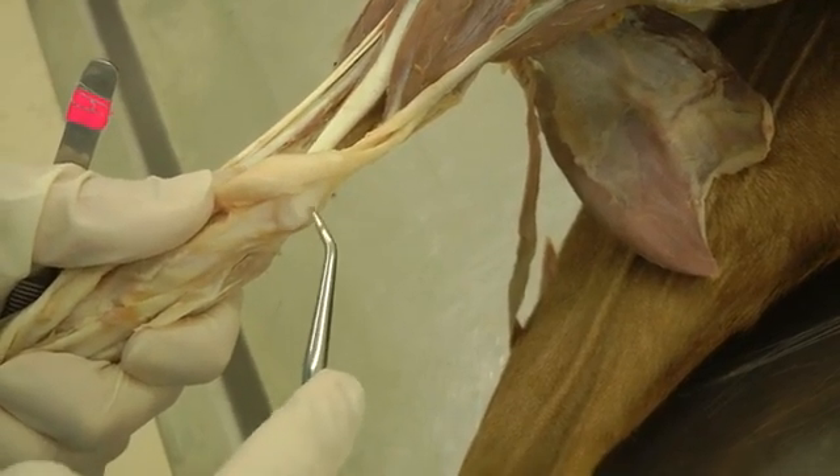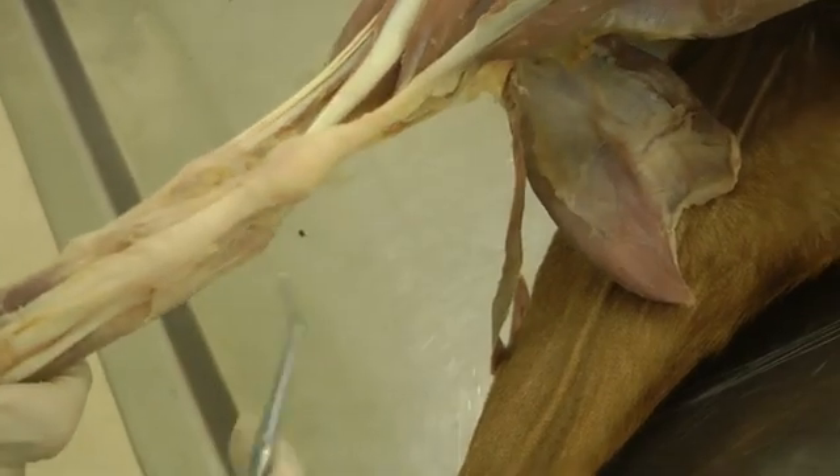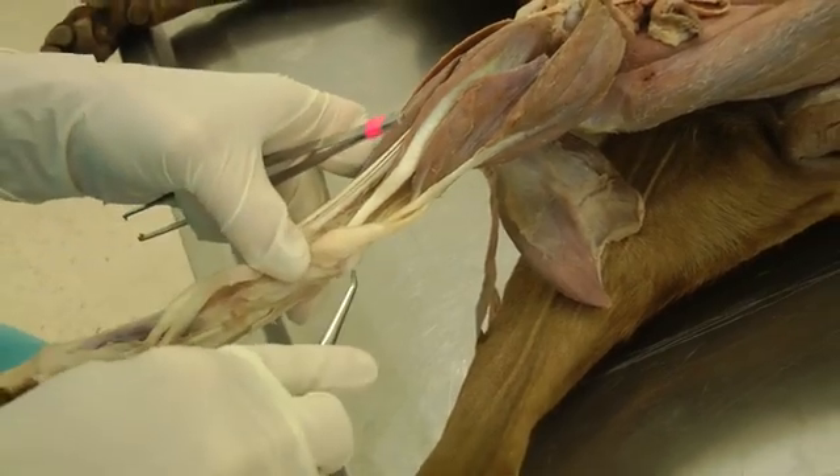There's that shininess underneath the tendon — that's the calcaneal bursa. You can go to either the lateral or medial side, just on either side of the superficial digital flexor tendon, peel it off, and you'll be able to see it.